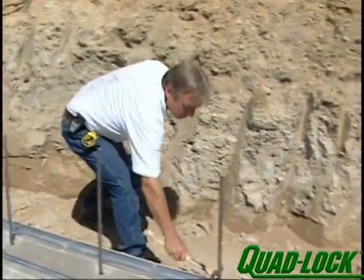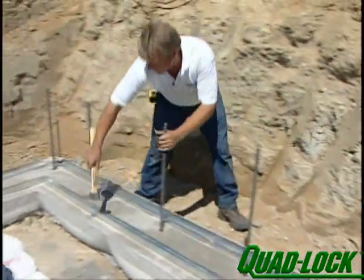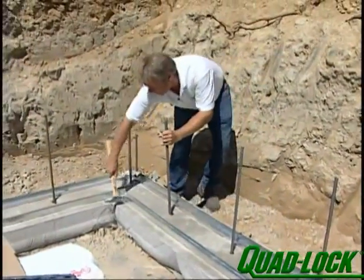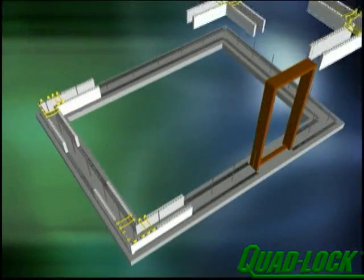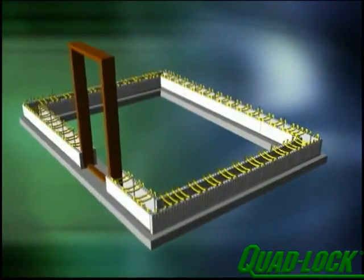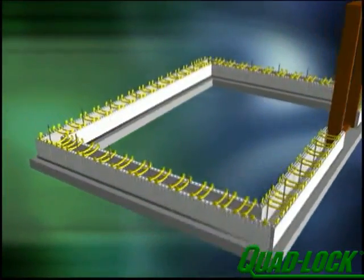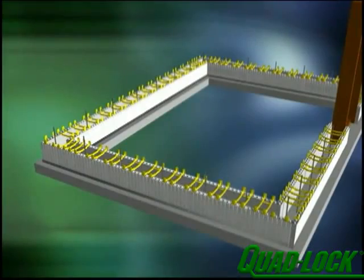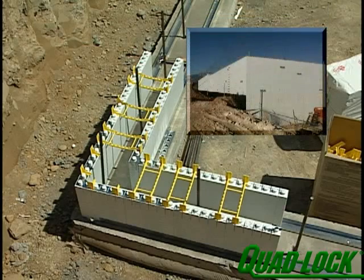To avoid potential problems, the job supervisor should carefully check the attachment of metal track to the footing before walls are built. All corners should be installed first. While other forming methods may call for building into the corners, the design and precise layout of the Quad-Lock system is best suited for building from the corners to a common seam in the middle of the wall. Properly assembled, the unique Quad-Lock corner assembly virtually eliminates the need for additional corner bracing and makes multi-storey construction safe and efficient.